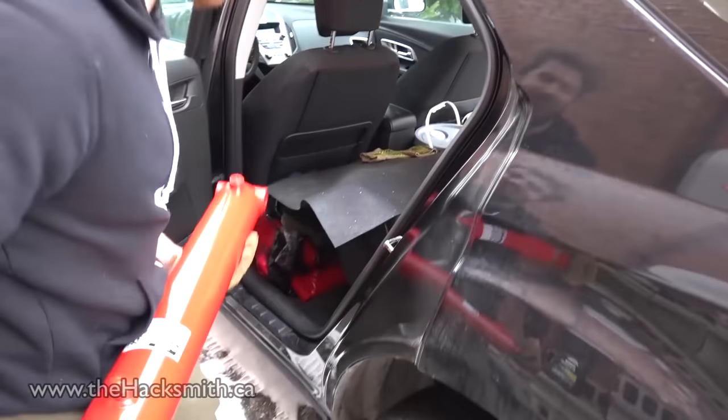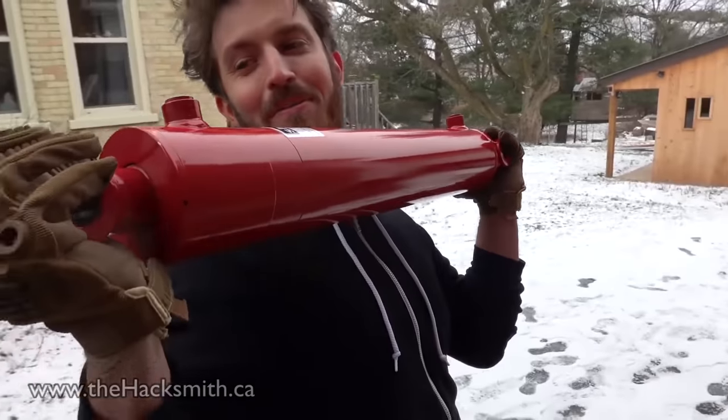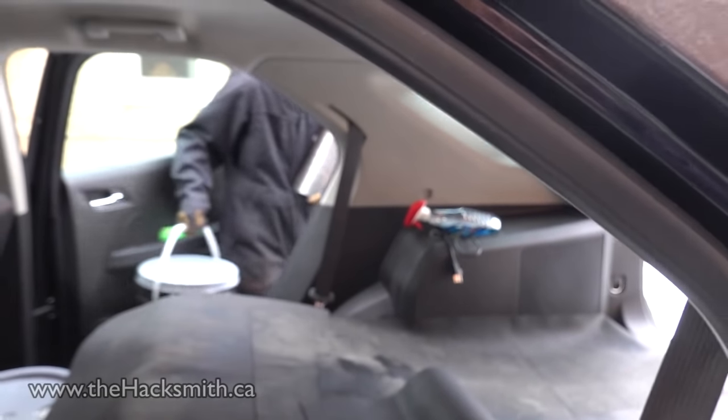This is the bicep hydraulic cylinder. It can put out 30,000 pounds of force and uses 20 liters of hydraulic fluid.